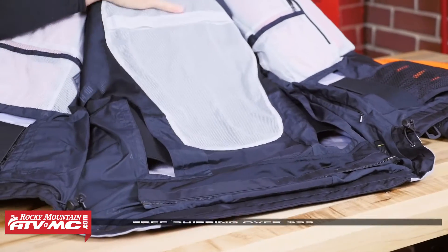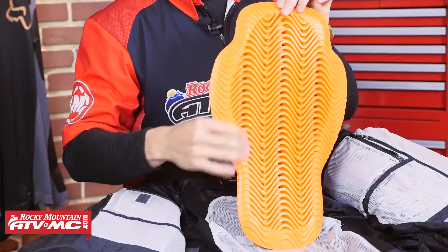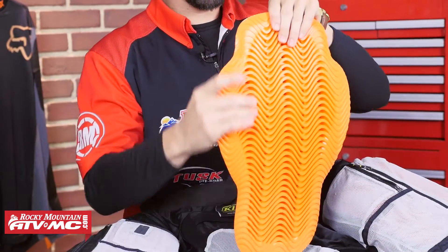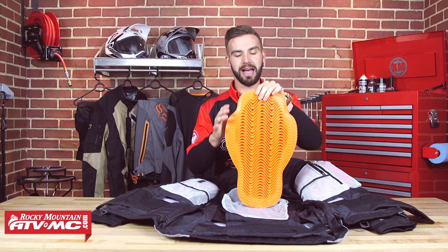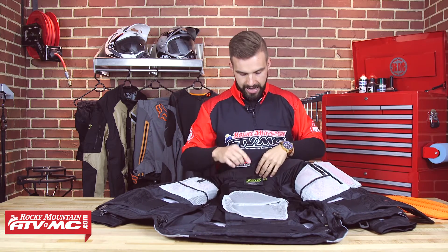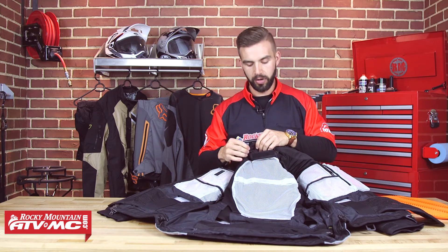Right here is where that Viper back pad goes. I've actually got it out — this is your CE rated Level 2 Viper back pad. That's a D3O molecular armor that comes included with this jacket. It's very large, it's going to cover the entire back side, and it is very flexible. But that D3O molecular armor, when it has impact, the molecules are going to bind up, it's going to become very dense, and it's going to disperse energy extremely well. You really aren't going to get much better than what they're giving you with this Viper back piece. And underneath that back pad, this is where your water bladder is going to go — you're going to put your water bladder inside there with internal routing so you can get your sip tube out through the jacket without having to come up through your collar.